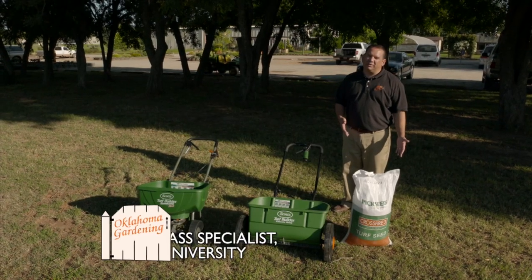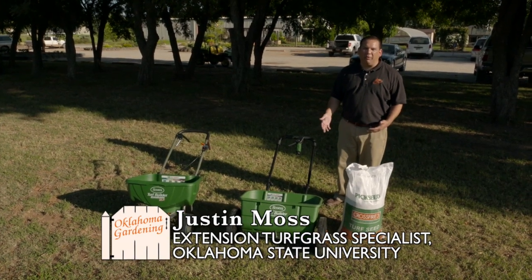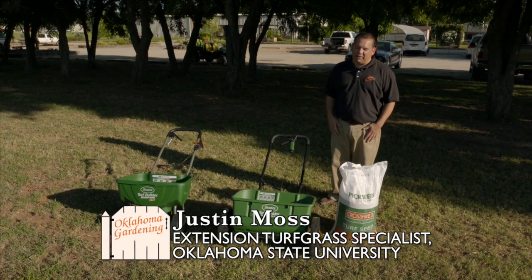I'd like to show you how to seed your tall fescue lawn in the fall. Before we do that, we need to learn how to calibrate our spreader to put out the right amount of tall fescue seed.